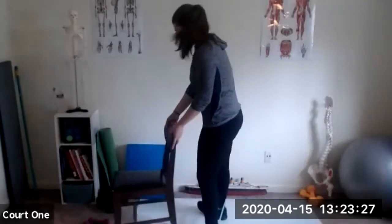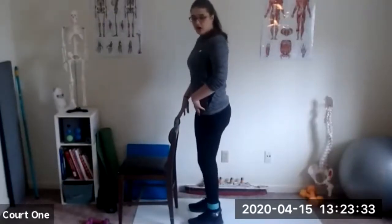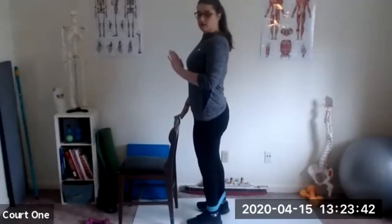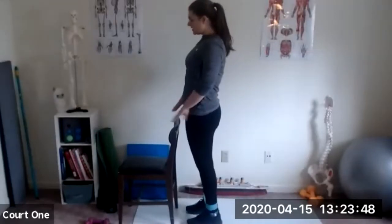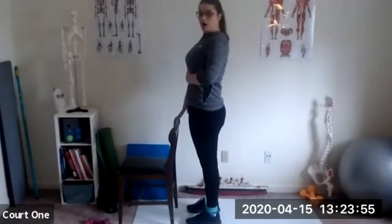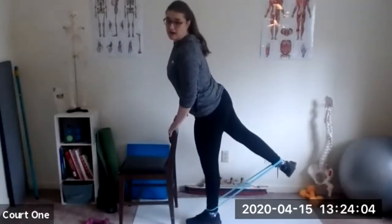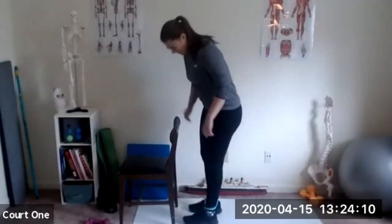I'm going to stand on my better balance side to start, using the chair if I need to. Nice and tall through the body, knees soft and slightly bent. Shift your weight — I'm shifting to my left. Balance on that side, this leg is free to move, and you're going to extend that leg to the back. Try not to do the chicken — don't move the upper body. Keep the hips in the same alignment, which means your leg's not going to go very high.